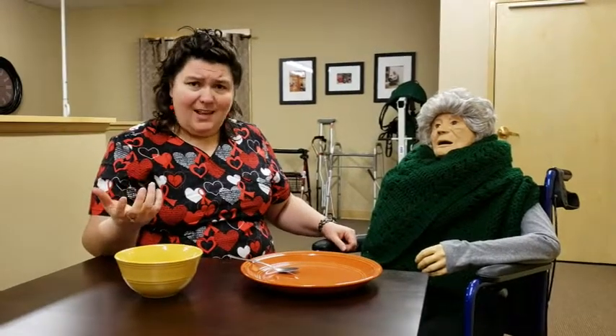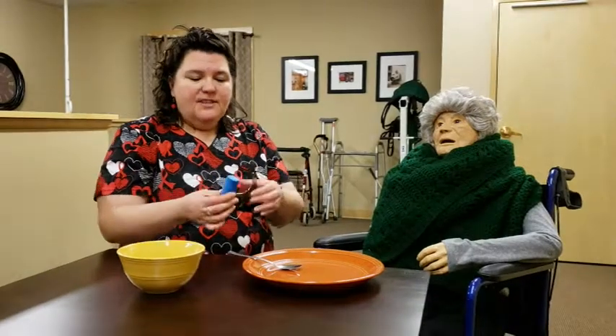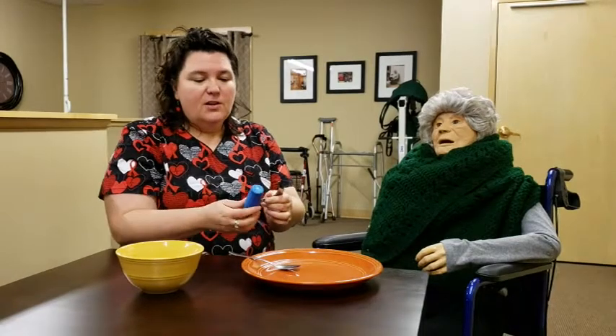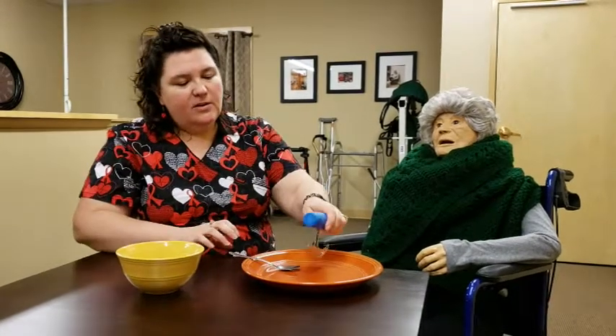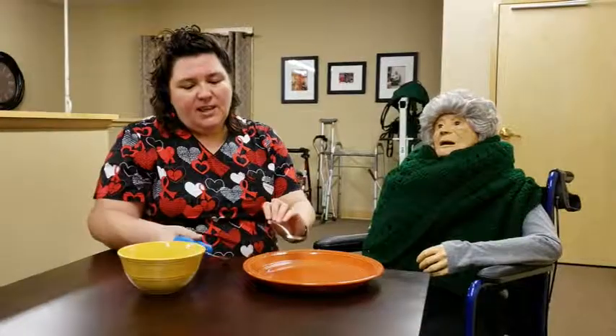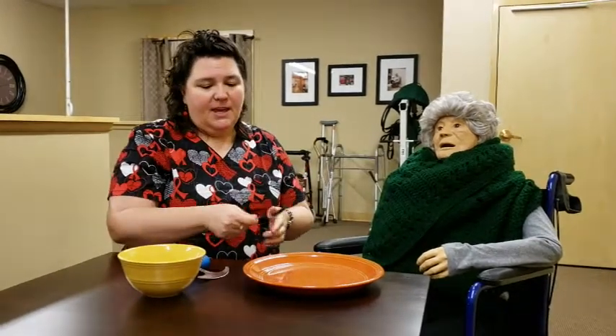They may also have arthritis in their hands where they can't hold onto things very well, or they're very weak or sore. There is quite a bit of adaptive equipment available. Most of it involves having a bigger handle to hold onto, so they can cut their own food. They also have weighted spoons that are chunky. For people with Parkinson's who have tremors, a weighted spoon reduces the amount of tremor so they actually have some food on the spoon by the time they get it up to their mouth.